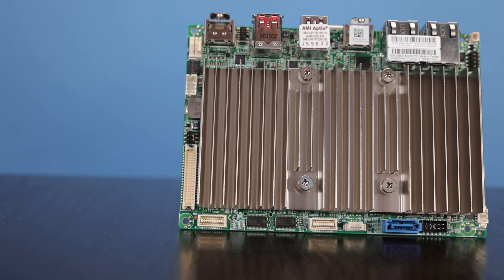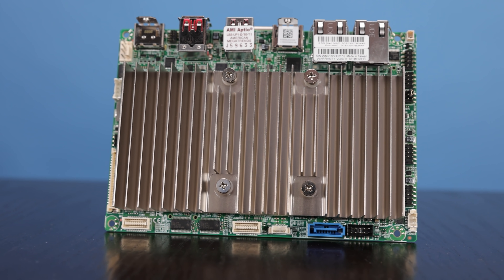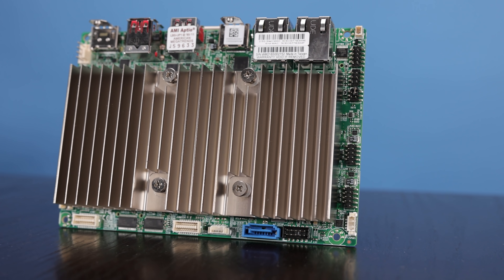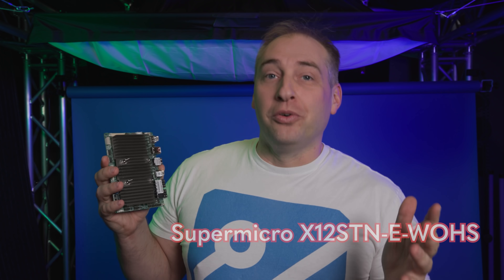So let's go look at the front side. There are basically two features here, and there's also something I think we should just address. The basic features you can see on the top part, other than the ports which we'll get to on the side, is really this giant heat sink. This is the X12STN-E which has the heat sink, but there's also a dash W-O-H-S — which I call 'woes' — and that version is without heat sink; you can actually buy this without the heat sink.